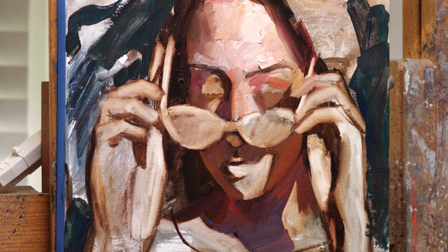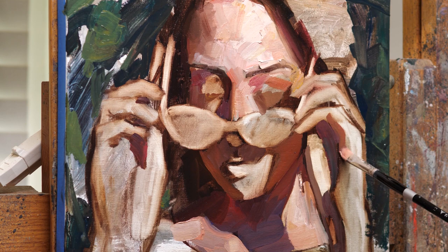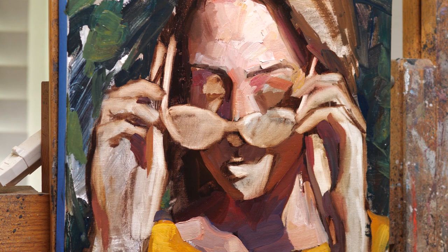I really like how the background looked when I just laid in the green initially — I sort of wish I had just kept it like that and not touched it anymore. I ended up making it really thick and it was almost competing with the figure too much, so I had to knock it down. I'm happy with how it turned out, but I sort of wish I just left it alone in the first place.